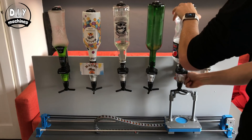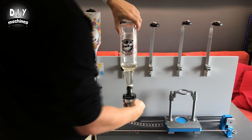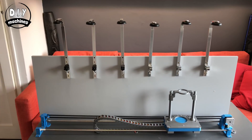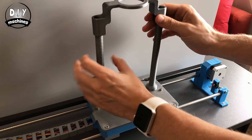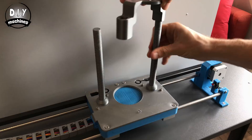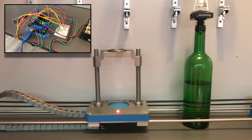Before we load any code onto your machine, you should remove all of the optics and the optic pusher. As we have not yet customised the code for your machine, we don't want any collisions to occur. If at any point you want to stop a collision with your robot, pull out the USB cable from the Arduino and it will stop immediately.